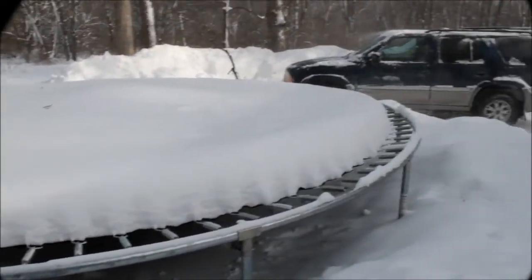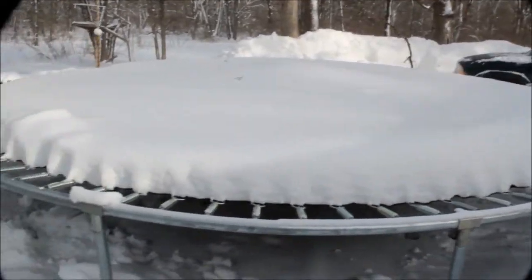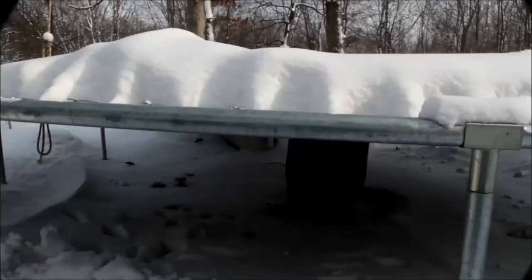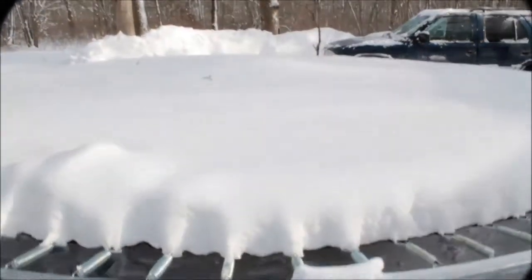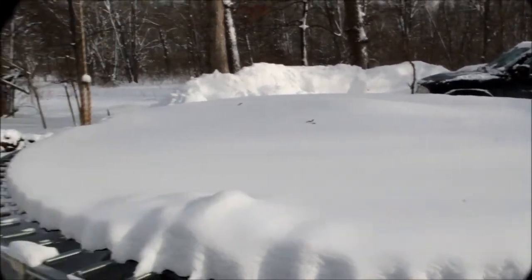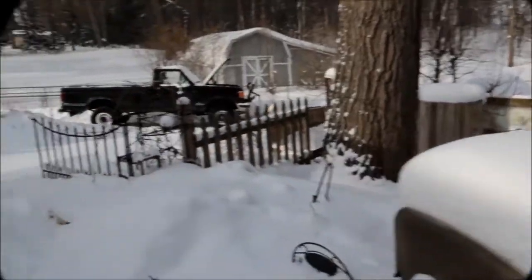Here we are in beautiful Michigan winter wonderland. My trampoline — I did a great thing with it: I put a barrel up underneath the center so I didn't have to take the top off. I get tired of doing that, so I put that barrel out and it works pretty good. It fills up with snow, no problem. We're getting all kinds of snow here in Michigan — everything's covered.